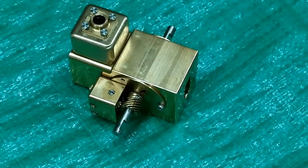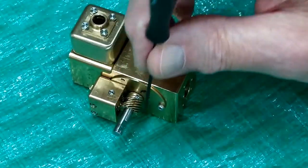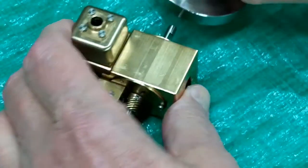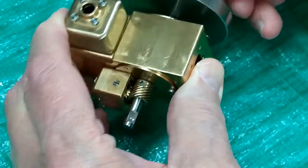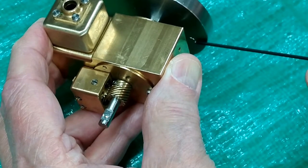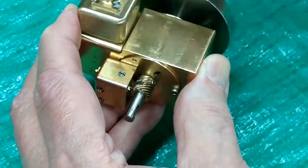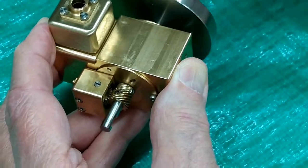When we're at top dead center, the flaps on the crankshaft are not at right angles to the crankcase. The flywheel that has the magnet in it — that set screw goes into that flap. When we're on the compression stroke, coming up on top dead center, the magnet is approaching the Hall effect sensor. By the time this becomes straight up and down, or at right angles to the crankcase, the engine should already have fired.